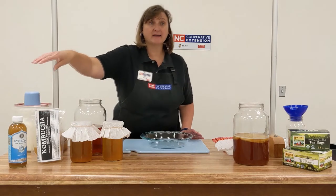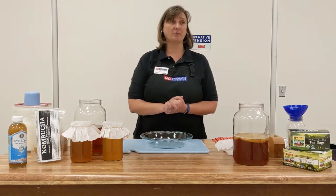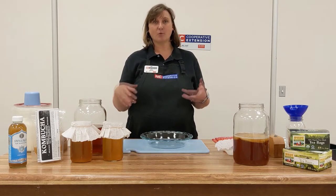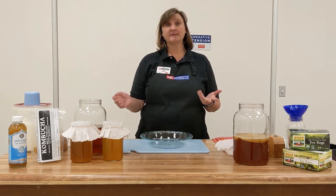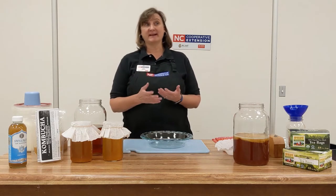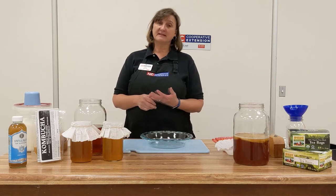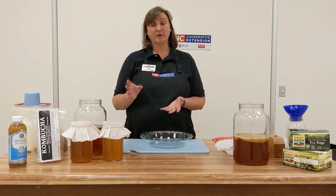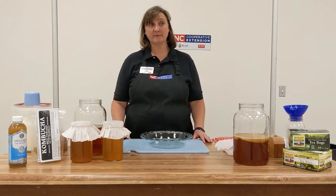In addition to buying kombucha already brewed, you can also make your own homemade kombucha. You might be asking yourself why is this such a popular product — it is for the nutrition and health benefits. Kombucha contains beneficial live bacteria, yeast, organic acids, B vitamins, antioxidants, and trace minerals. It has about 30 calories per 8-ounce serving, which has about 2 to 3 grams of sugar in it.